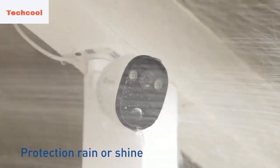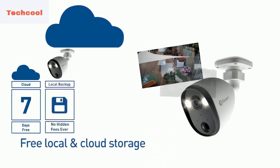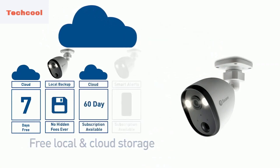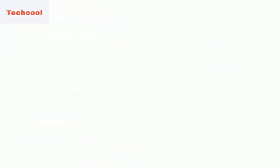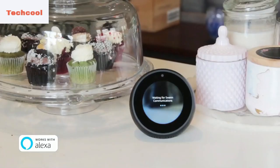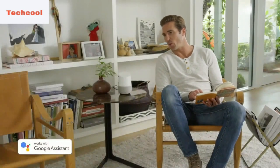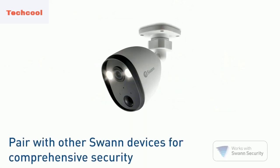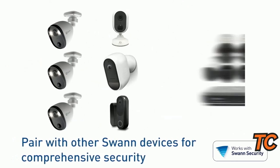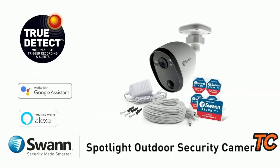If it detects movement, you can set up the lights and siren to go off automatically, or use them manually if you see someone suspicious loitering around your property. Talk back to kids, tradespeople, or even pets using the built-in microphone and speaker, or sound the siren to scare off intruders. The Google Assistant can also show you the front door. The Spotlight security camera can work in conjunction with various Swan products like Wi-Fi cameras and video doorbells. Swan Security Solutions provides a wide range of innovative home security systems, including CCTV and NVR products monitored through their convenient app, heat-detecting cameras, and portable pan-and-tilt spotlight to spot intruders.